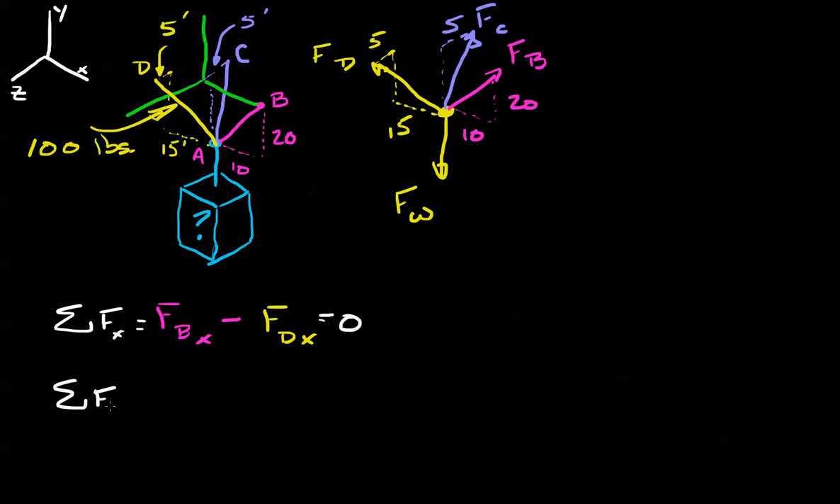Sum of forces in the z direction equals zero. That's going to be the force of C in the z direction — that's negative — plus the force of D in the z direction.